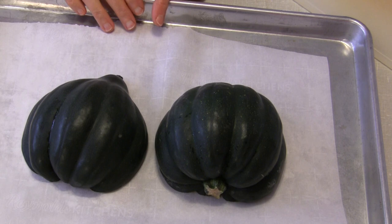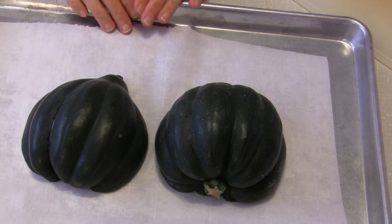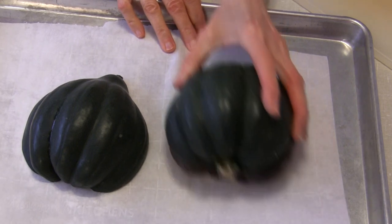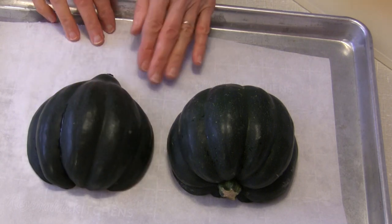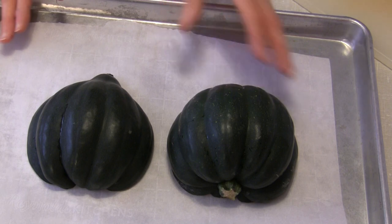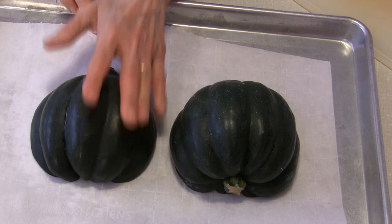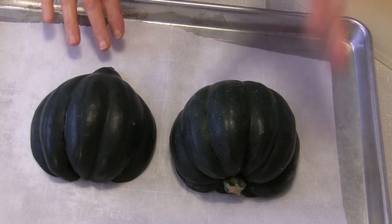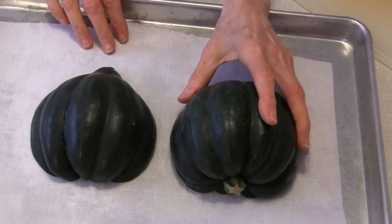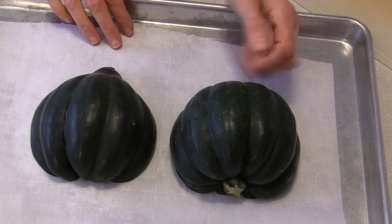You can also do this without the parchment paper. Put it in the oven at 400 degrees, and after about 15 minutes go in and just move those halves around, because at that point they're going to be starting to stick. Since there's no oil, just move them a little bit and it will loosen them back up. Winter squash will release some juices as it roasts, and once you get them unstuck initially, that juice will help keep them from sticking thereafter.